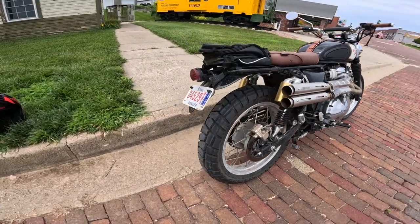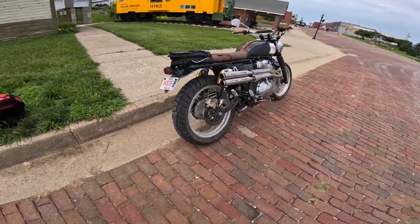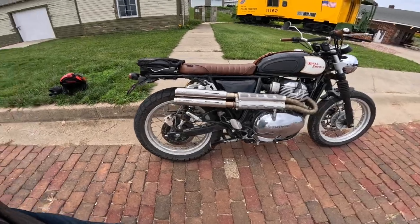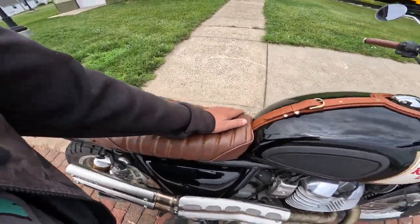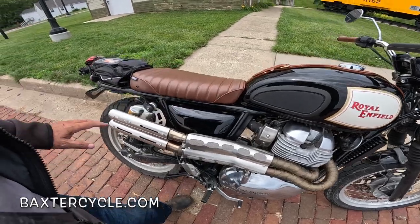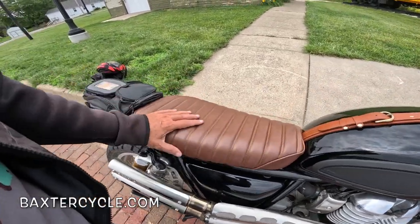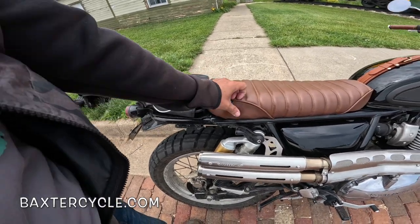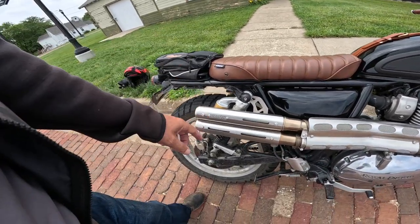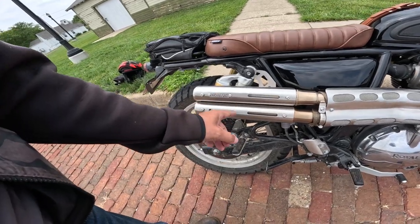Look at that shotgun pipe — pretty, isn't it? They put this Bonvant seat on here. This seat has a little hat trick — and by the way, all of this stuff is available at baxtercycle.com. It has a little add-on seat that you can put on the back for a passenger; it clips on, snaps in place. And then if your passenger doesn't mind the pipes right there...